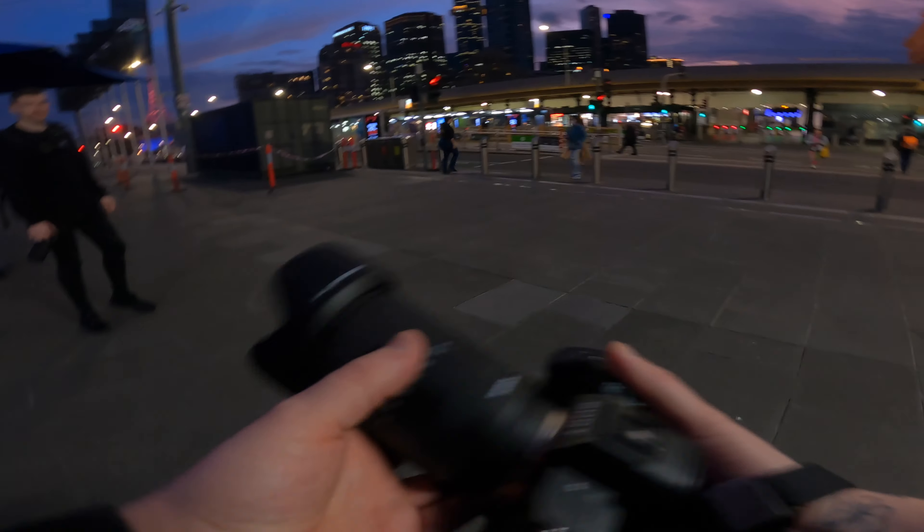Hey guys, welcome back to the channel. Me and Richie Rich from Infinity Vision are out in Melbourne CBD. I'm using the Tamron 28-200mm F2.8, and Rich is on the 70-180mm F2.8. We're both mic'd up with the DJI Mic, so hopefully we'll get some nice crisp audio.